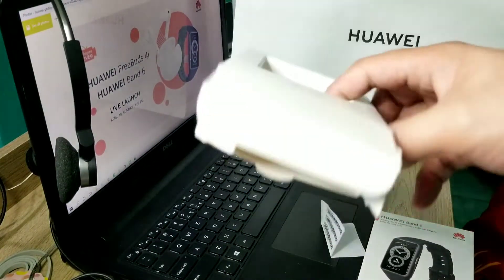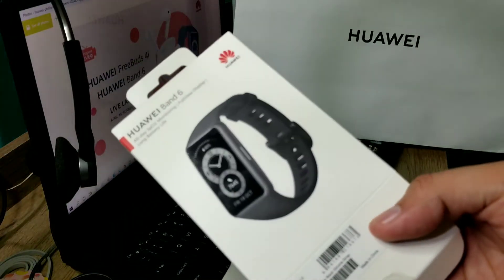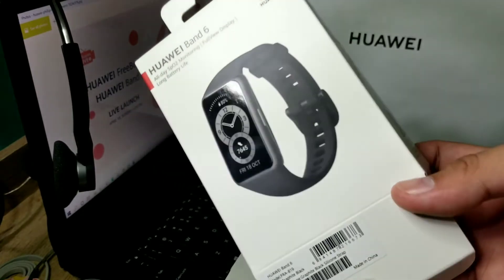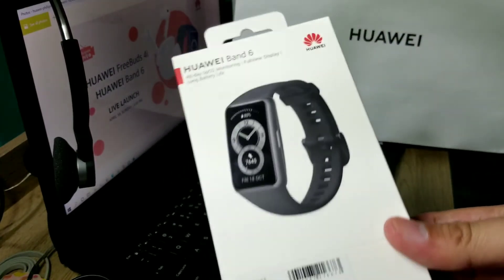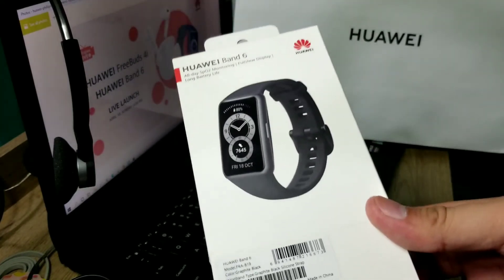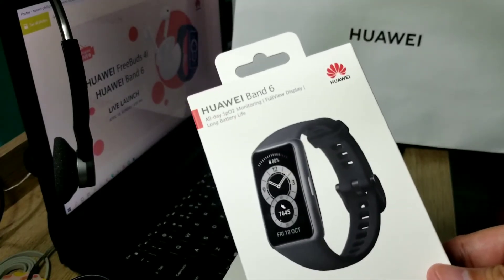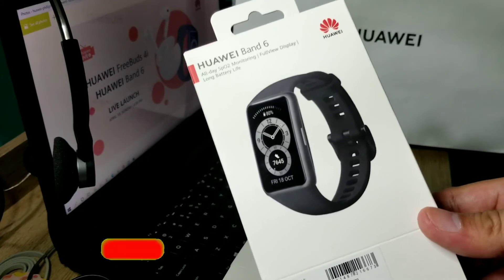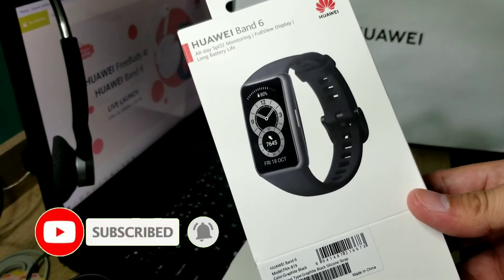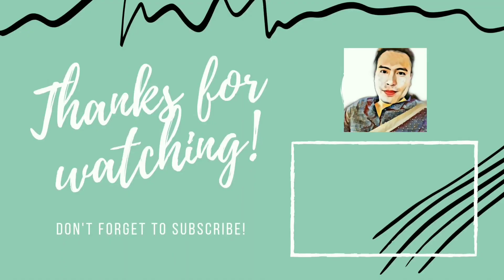That's everything inside the Huawei Band 6 box. This was just the unboxing — for the full features review I'll make a separate vlog. By the way, it costs around 2,500 to 2,569, which is quite affordable compared to other bands out there, so grab yours if you want to try it. This is BearJay, thank you for watching — I'll do another unboxing soon. Please don't forget to subscribe to my channel!